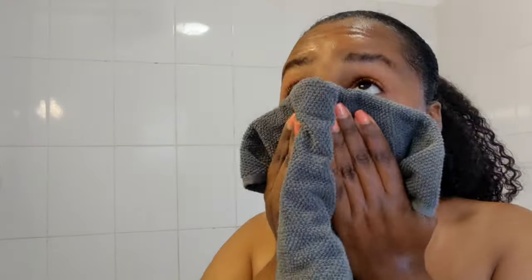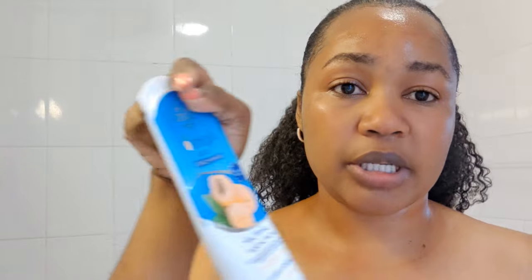Pat that dry with a clean towel, but don't dry it completely because now it's time to exfoliate. I just use a normal scrub — you can get this from anywhere. I even saw it in the village, so this thing is everywhere. It doesn't necessarily add anything extra to the skin, but it does the job because we just want to get rid of dead skin, and for me it works. It has fine, fine particles that get into your skin.